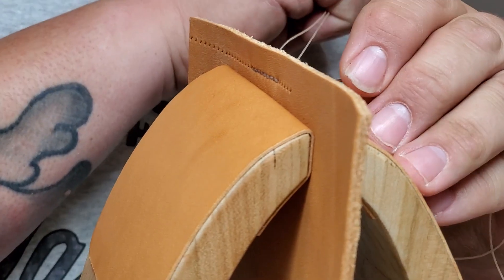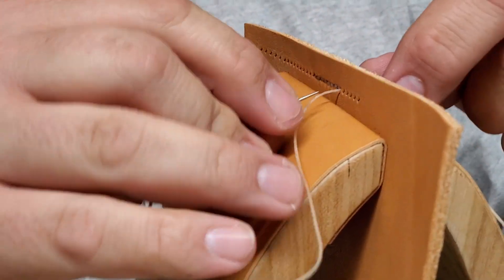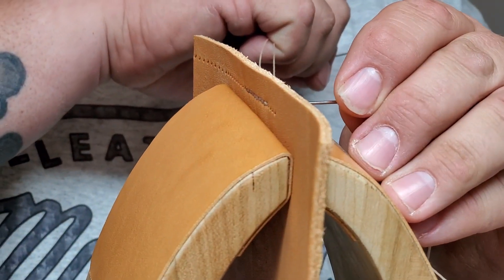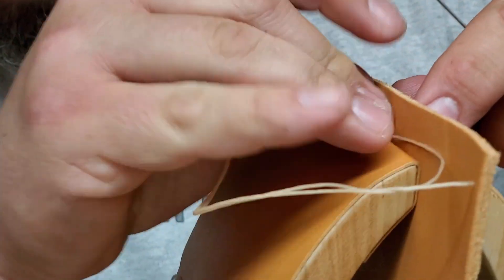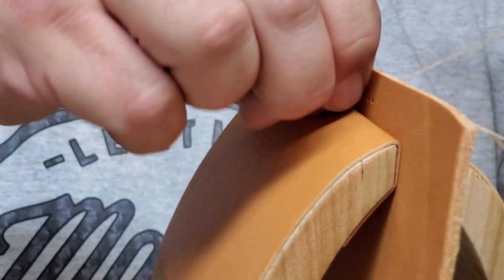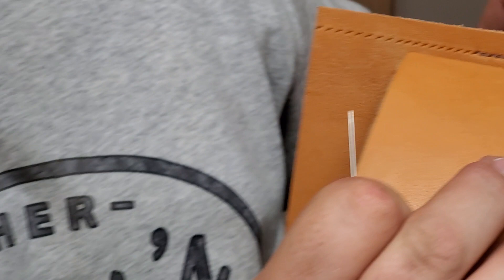I'm almost done — I was going to get about 10 stitches in here so you get a good number to look at. The thread may be a little bit big for this stitches-per-inch setting, but there we go.